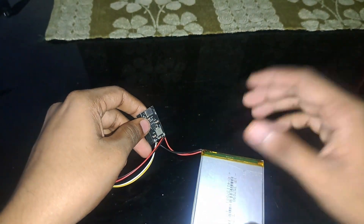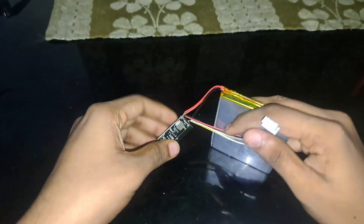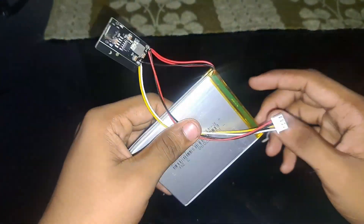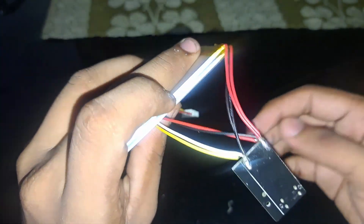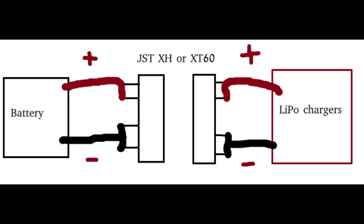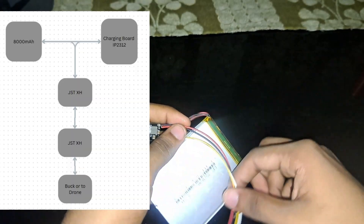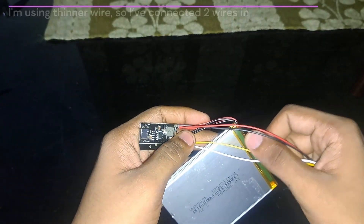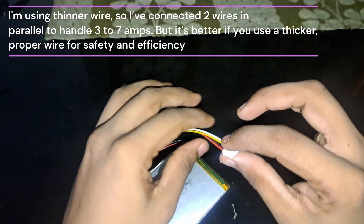Before connecting the battery to the drone, you should charge it first. I have set up two connections: one for the 3-amp supply and another for the buck converter. Check the wiring for positive and negative. For 3 to 4 amps, try to use thicker wires — if you don't have thicker wires, just connect two wires in parallel.